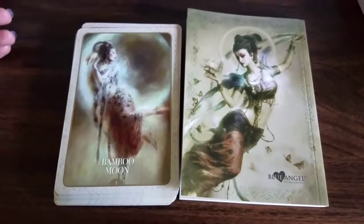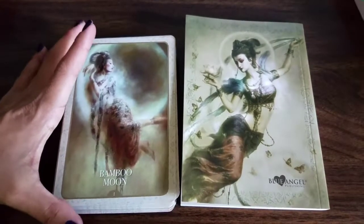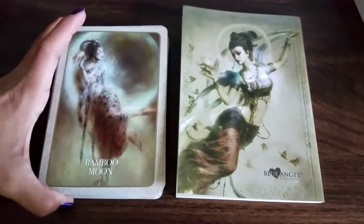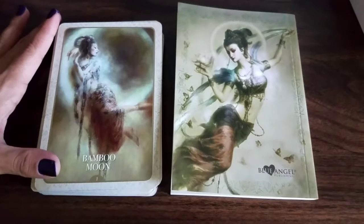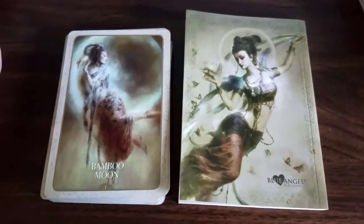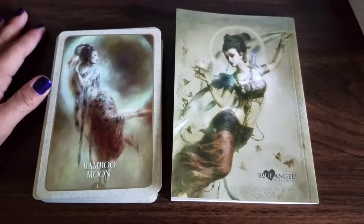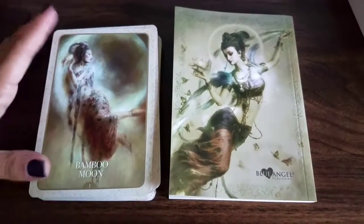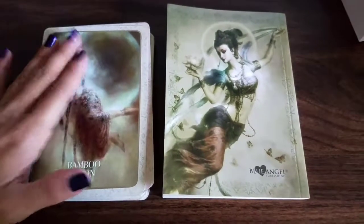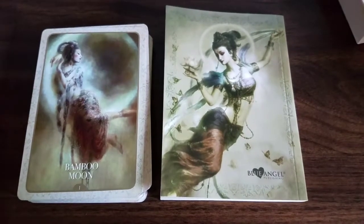Alrighty, guys. Thanks for joining me — it was a wonderful flip-through of this deck. I'm so happy I got it. Thank you all for letting me know how beautiful it was when I first got it and unwrapped it from the package. I hope you guys had an amazing New Year celebration, and there will be more to come. Thanks, guys. Bye.